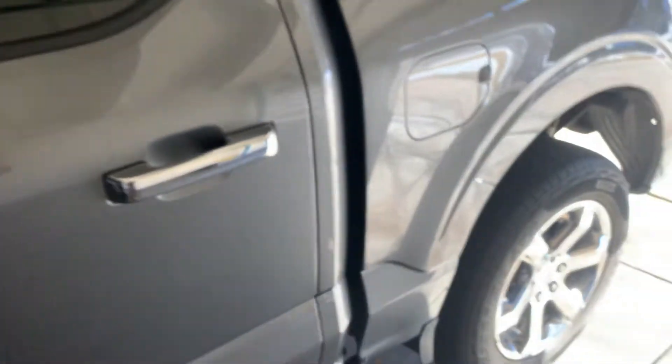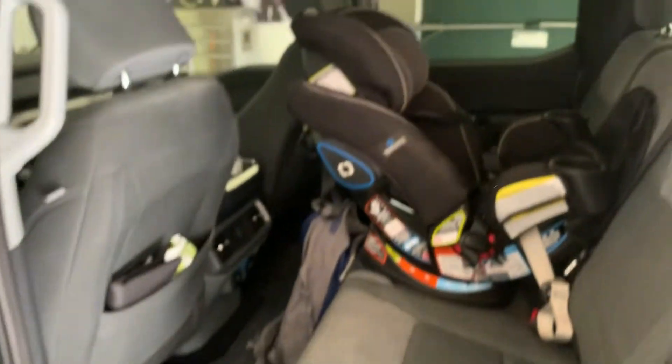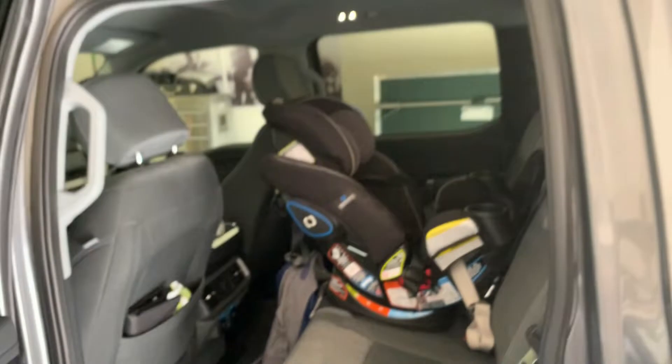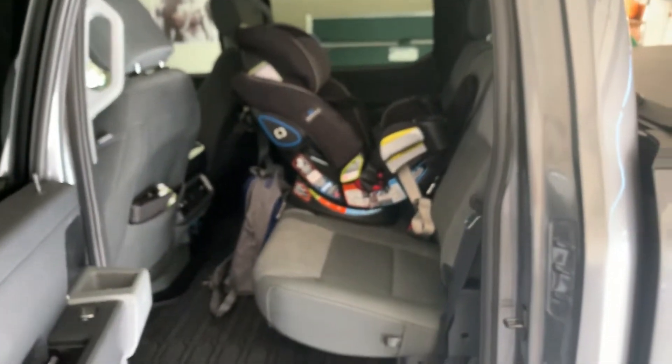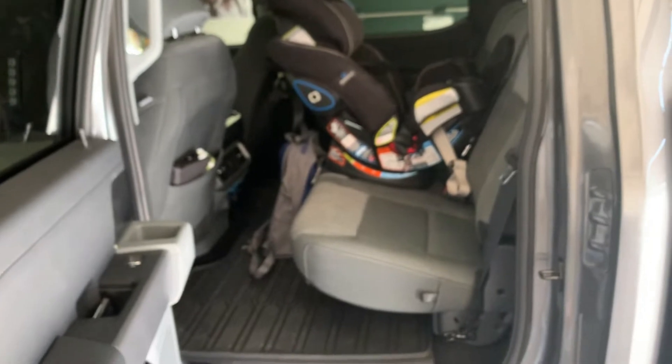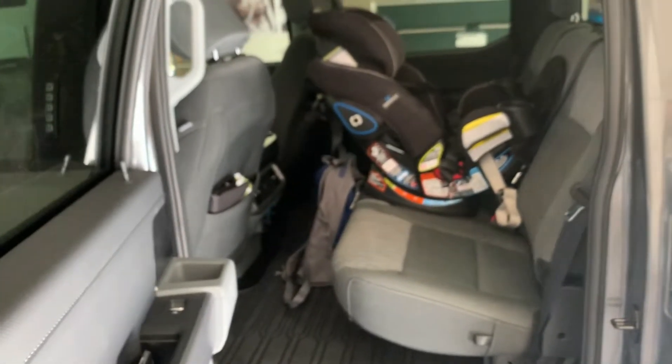Let's check out the back. Got a car seat in here. It's quite roomy — no complaints. That was my one complaint with the Tacoma I had: the rear seats were just terrible for space.